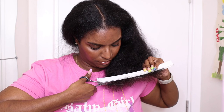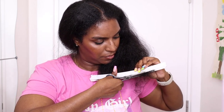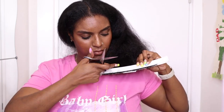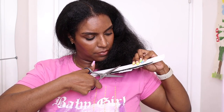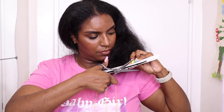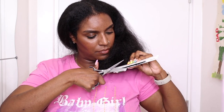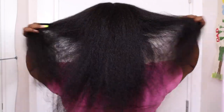Yes, I know I could cut more — I've read the comments saying the back hairs are not getting cut, but I am trying to grow out my hair loss. So my hair is going to be very uneven, and I'm going to be doing these straight cuts for a few months until my hair grows out, so they will eventually get cut too, so don't worry.